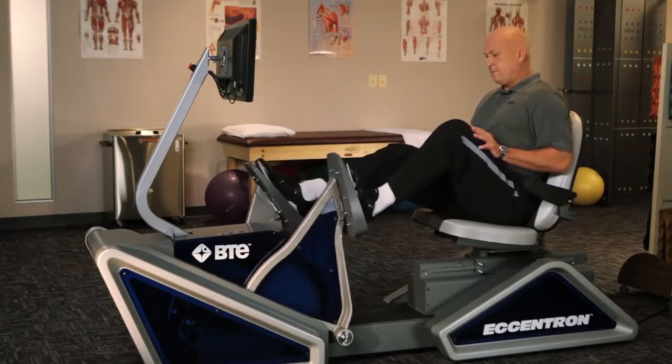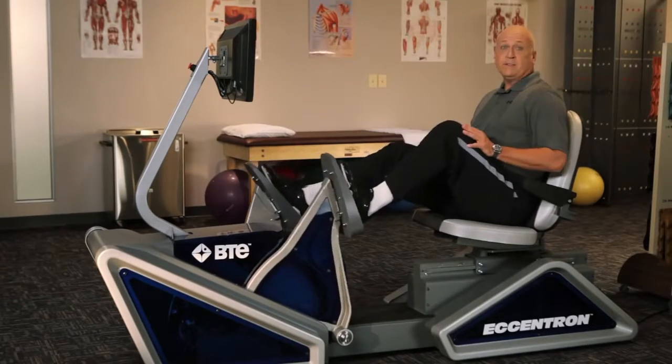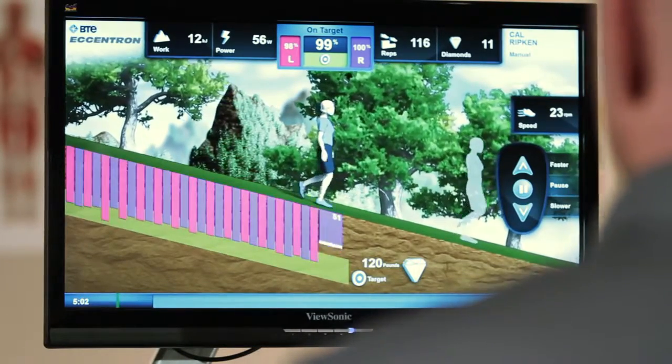Eccentric exercise uses negative resistance to build muscle and power and joint stability for better performance in everything from sports to activities people do every day. So, eccentric exercise with the Eccentron delivers superior results? Definitely. You can watch your progress as you resist the force with your legs. I can certainly tell the difference in my legs.